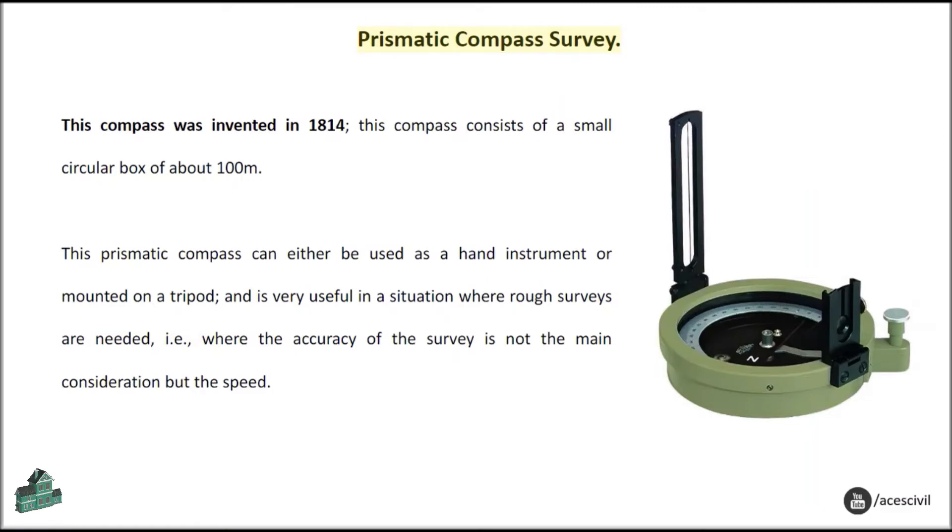Prismatic Compass Survey: This compass was invented in 1814. It consists of a small circular box. This prismatic compass can either be used as a hand instrument or mounted on a tripod, and is very useful in situations where rough surveys are needed — where the speed of the survey is more important than accuracy.